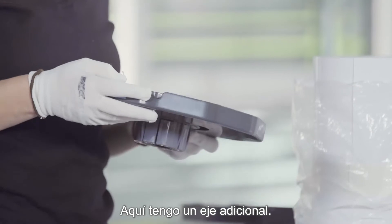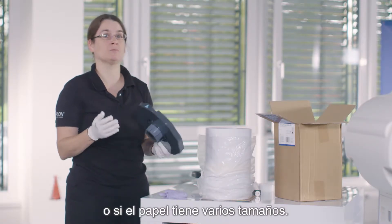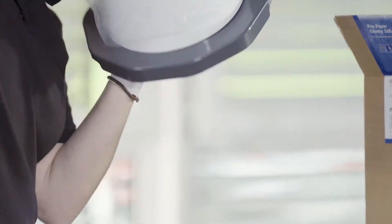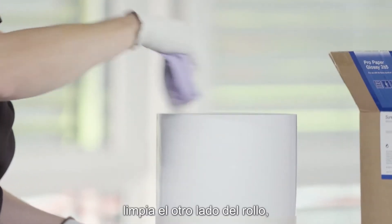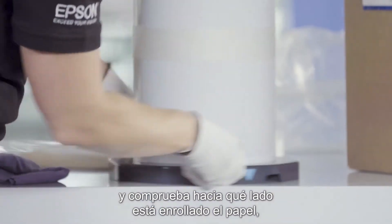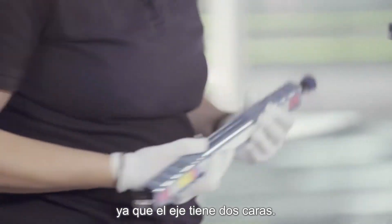I have an additional spindle here. This makes sense if you do frequent media changes or if you use multiple sizes — it will increase your productivity. Then you pull this on and you flip it over. Clean the side of the roll. Put this on. You align these arrows and then you need to make sure of the way the paper is rolled up, because the spindle has two sides.